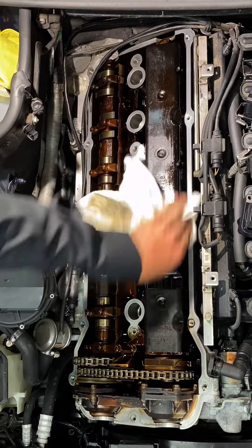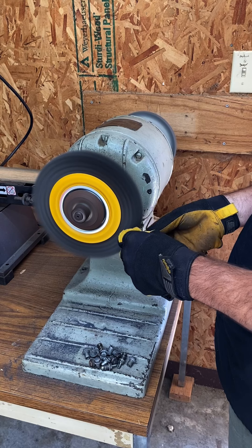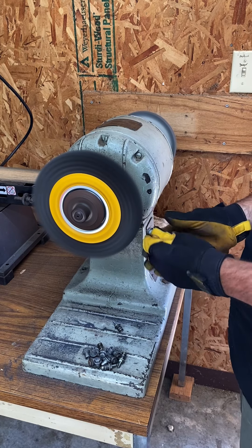I like to pull the studs and clean it up using a rag, some brake cleaner, and some red scotch bright. I put a quick spit shine on the hardware using my old Hobart coffee grinder and we are ready for the new cover.